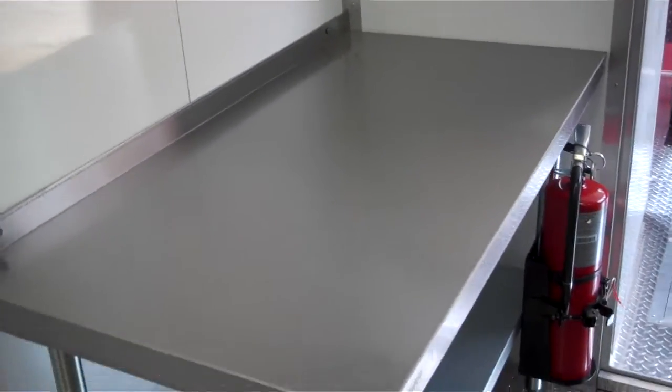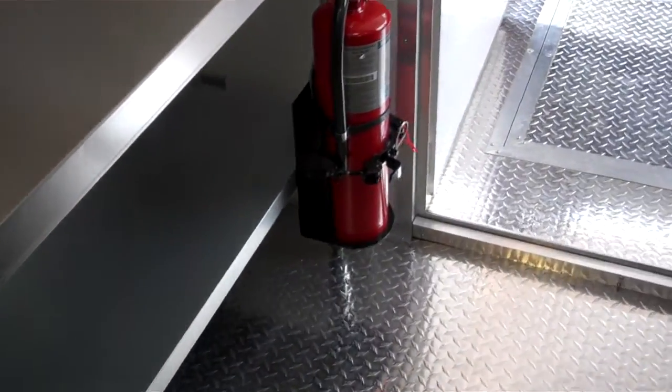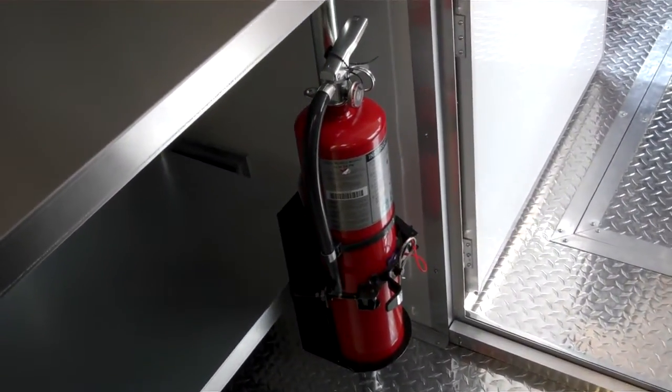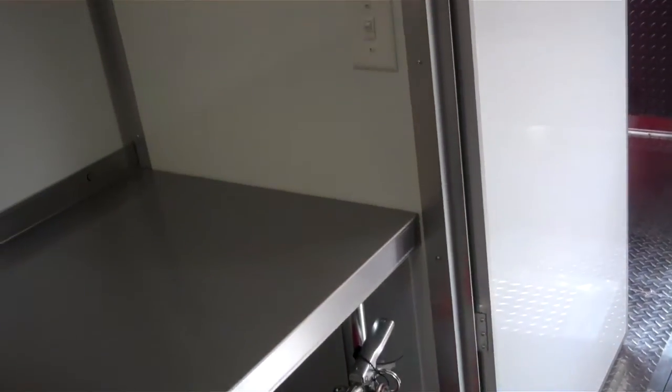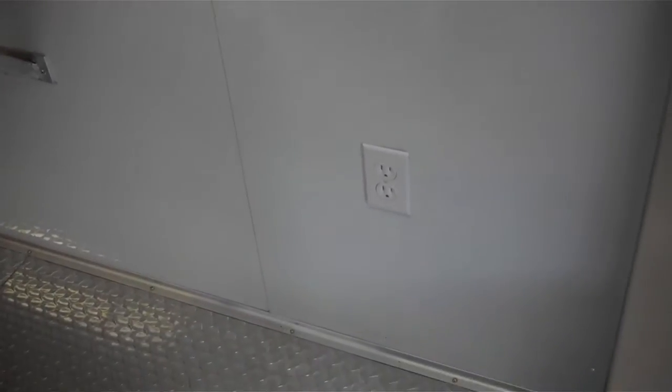Step inside the trailer — on the right is a four foot prep table with a Purple K grease fire extinguisher mounted onto it. The trailer has plenty of receptacles, and a light switch for both the inside and the porch. The aluminum metal walls are insulated.